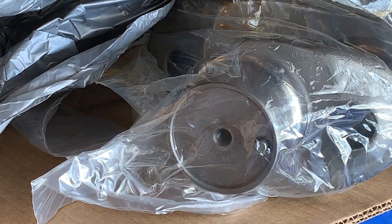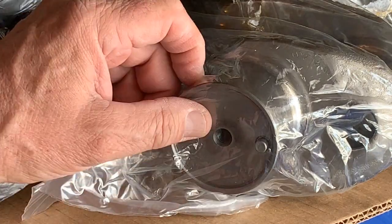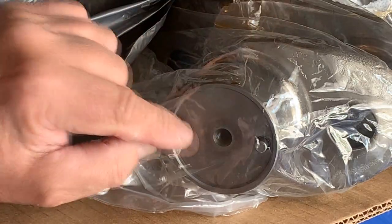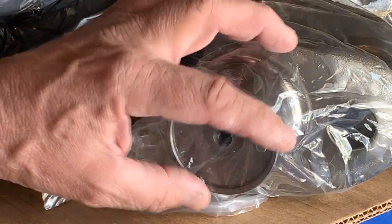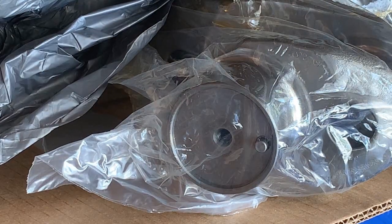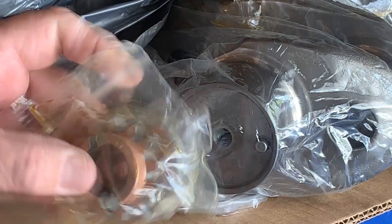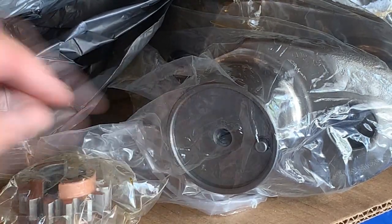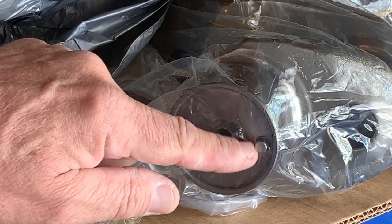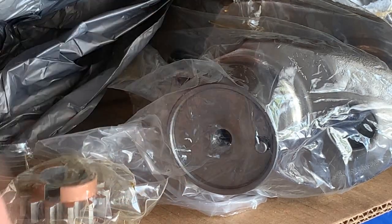One thing I pointed out in a prior video was that the gear was stuck on the end here and I could not get it off. It's a good recommendation for anybody going forward: don't attempt to take this gear off if you can't get it to easily be removed — over time it won't come loose. So they sent the gear separately. It looks like they've replated it. The pin has been replaced, more than likely. That is a failure point on the crankshaft — if that pin causes a crack, the whole thing rejects.